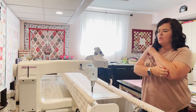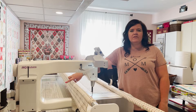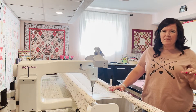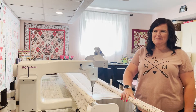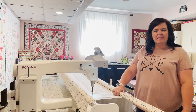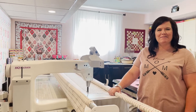Robin's machine has a laser on the back so she can follow paper pantographs, but she doesn't have the computer add-on. She prefers to work on the front and do freehand. She tends to use a lot of the same designs but knows she should step outside her box - usually when she tries something new it becomes successful.